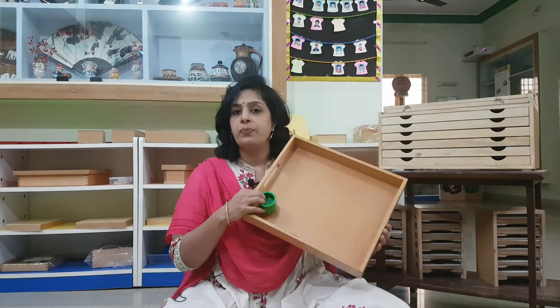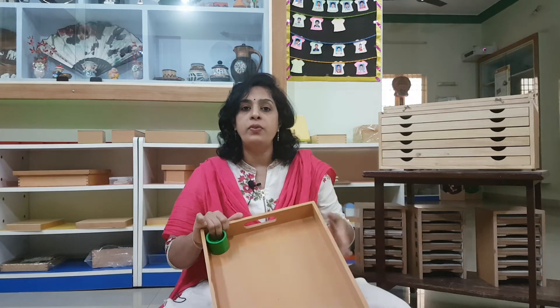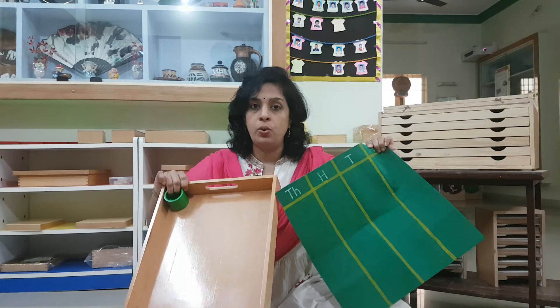Generally when I am going to do the change game, I don't need a tray. But just for neatness sake, so that it doesn't roll off — your camera view is very limited, right — for that sake, I am just going to put everything into the tray. You can put all the material on the mat itself. You don't need a tray. You don't need a decimal mat also.